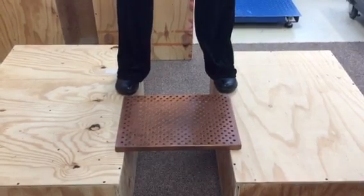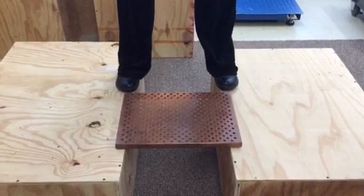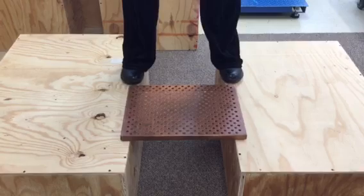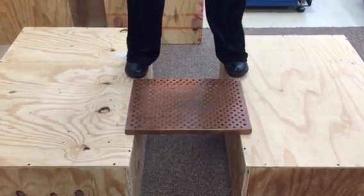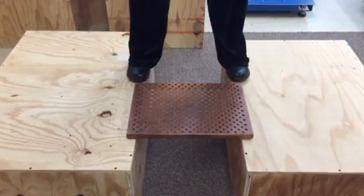We're going to demonstrate the strength of our cold rolled copper. This is one of our grids that goes in a signature series sink. You can see it's full of holes, which should make it very weak.